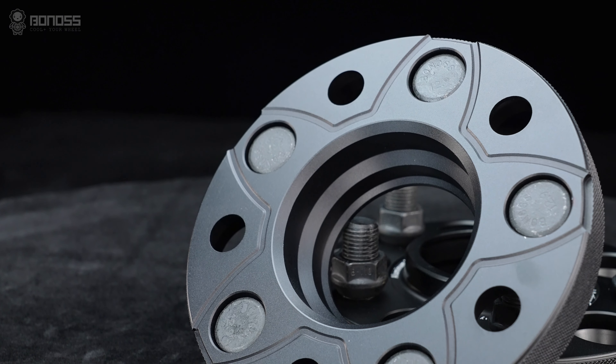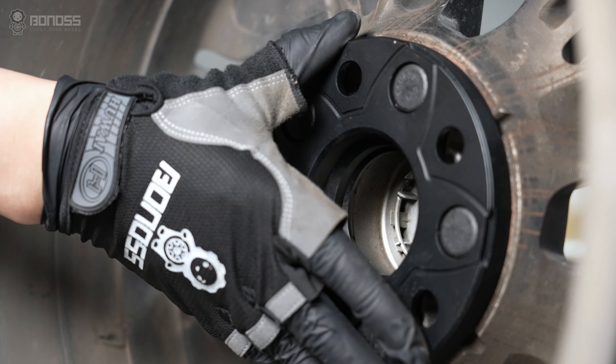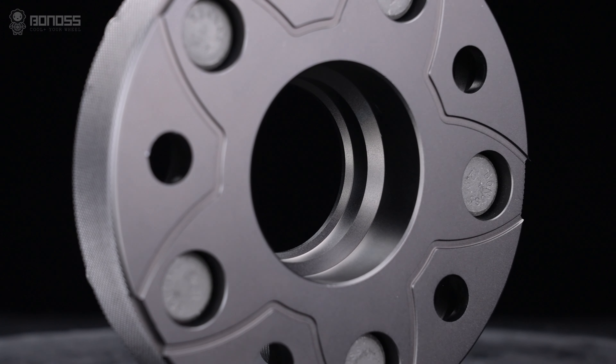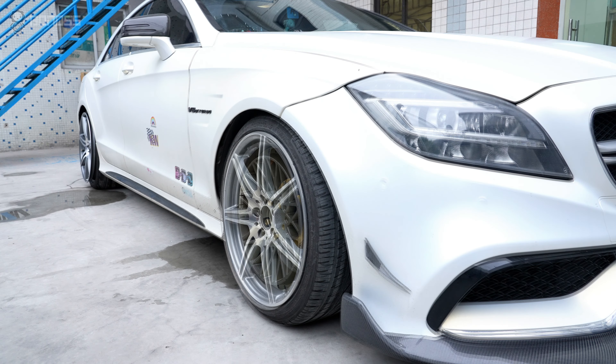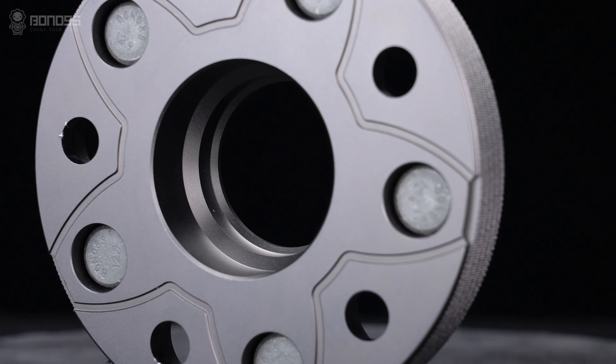Bonus hub-centric wheel spacers have a multi-stage hub-centric design. This design allows the spacer to fit more precisely on the wheel hub assembly and wheels, thereby reducing high-speed vehicle vibration. Compared with common spacers, the multi-stage hub-centric design makes the installation more fitting and safer, and the Bonus hub-centric wheel spacers can also be used as wheel adapters with different specifications, providing vehicle owners with more choice.